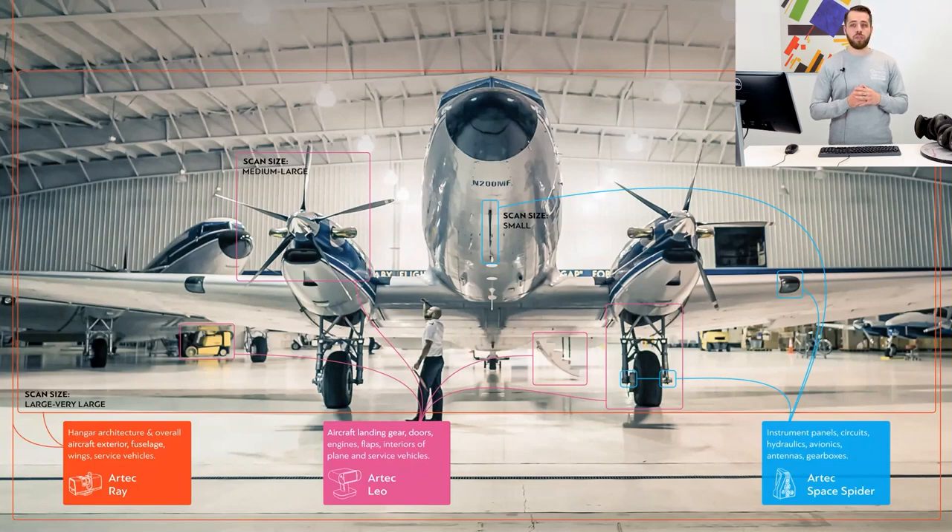To outline possible combination options, I'll get ahead of myself a little bit and say that there are two possible combination scenarios. In the first case, we combine raw data or scans, and the second approach implies combining fusions.